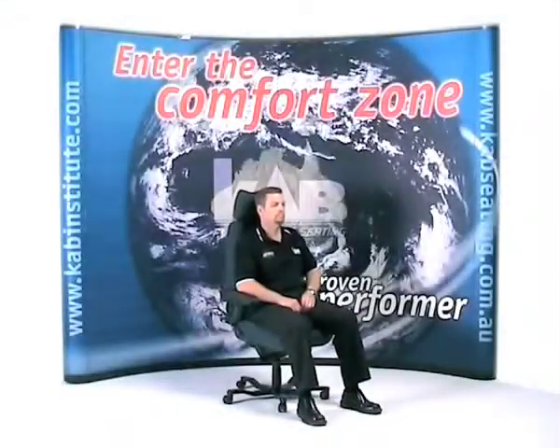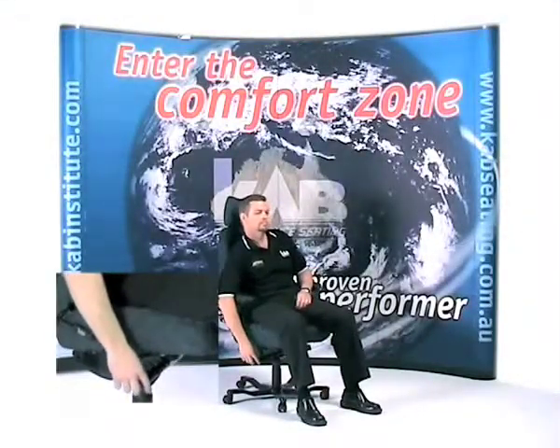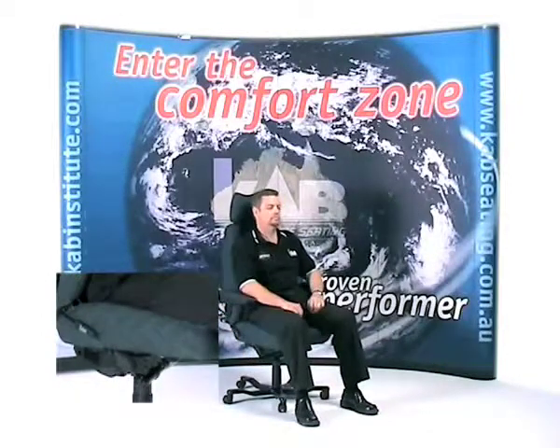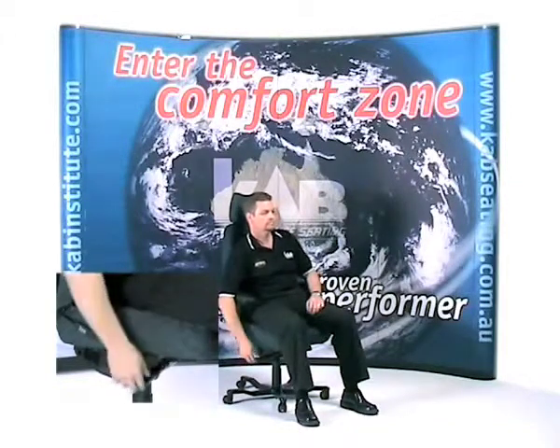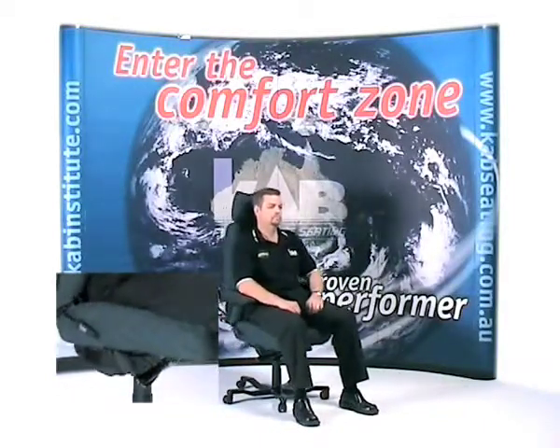To lock the seat cushion angle, locate the right-hand control lever and when the desired angle is selected, rotate anti-clockwise to lock the selected position. This feature can be used throughout the course of a shift to ensure movement and circulation, as sitting for extended periods can result in a lack of circulation and fatigue.